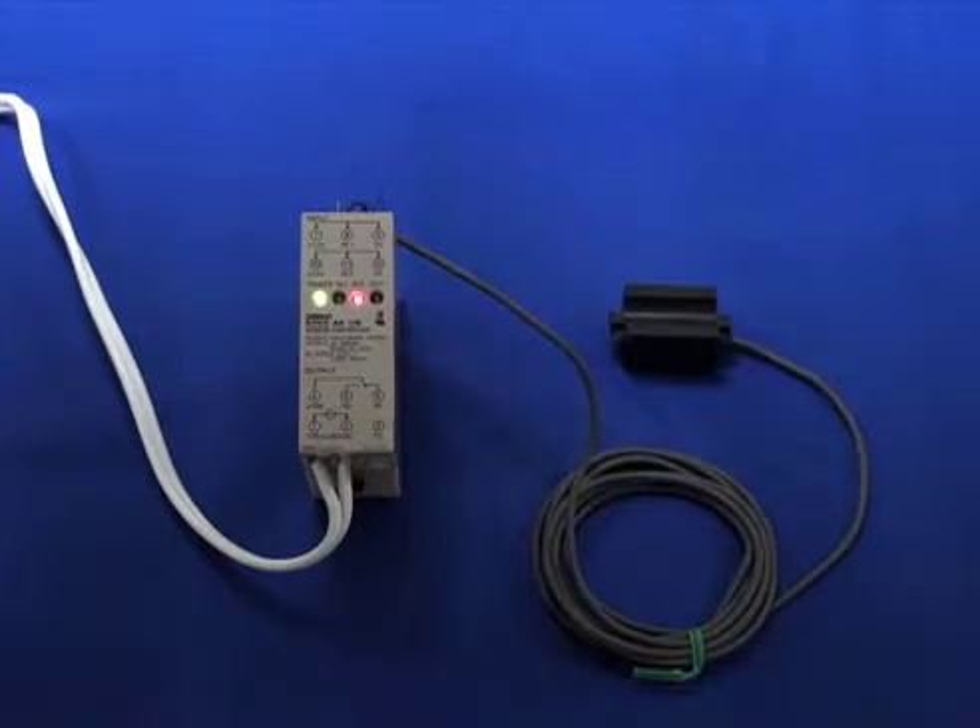This is an introduction to the OMRON S3D2-AK-US sensor controller. This product is used when you want to enable a DC powered sensor in an AC power environment.